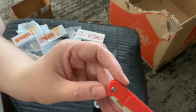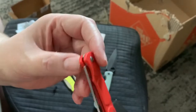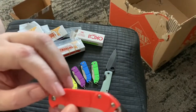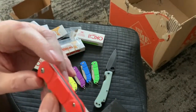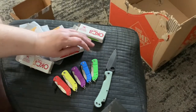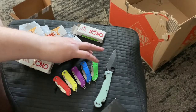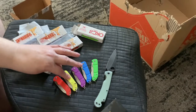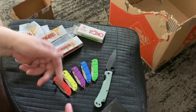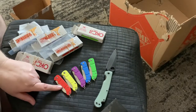This one is supposed to be red but it looks orange to me, so I could just make a darker red. I think I got all the colors: blue, green, blue, purple, yellow, and orange-red — it's called red but it looks orange.